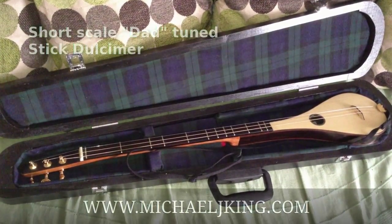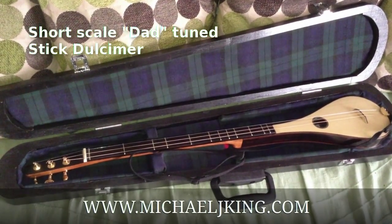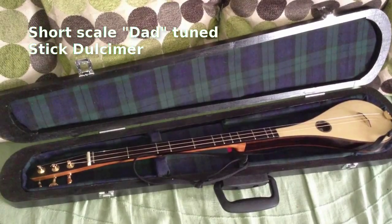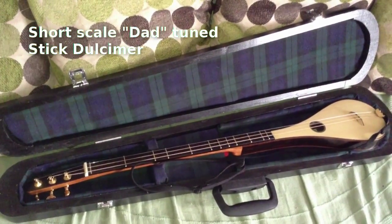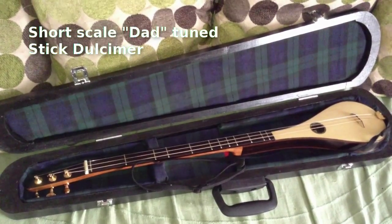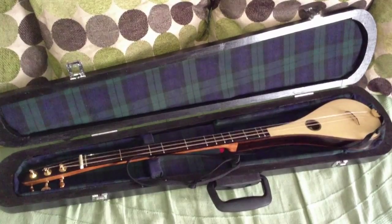This is one of my 2013 stick dulcimers. This is a short-scale instrument in the key of D. It has a 58cm scale and is strung in DAD tuning. This particular model has zerocote as the back and sides and a German spruce front.